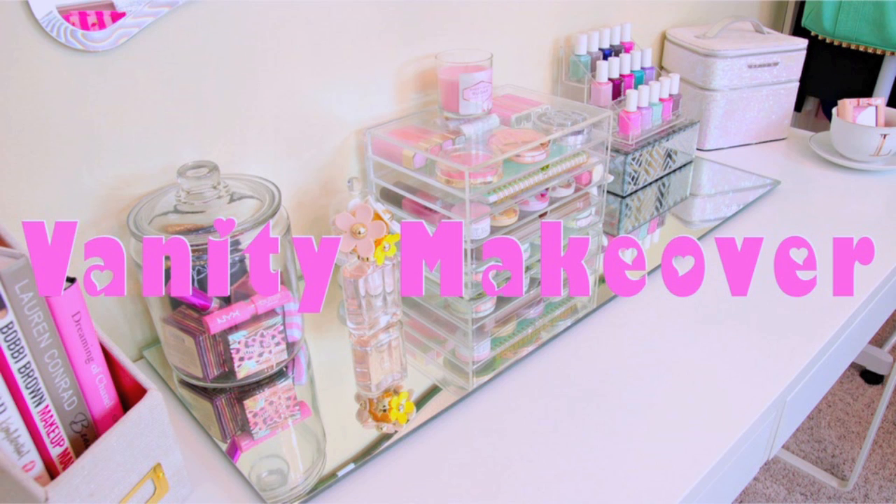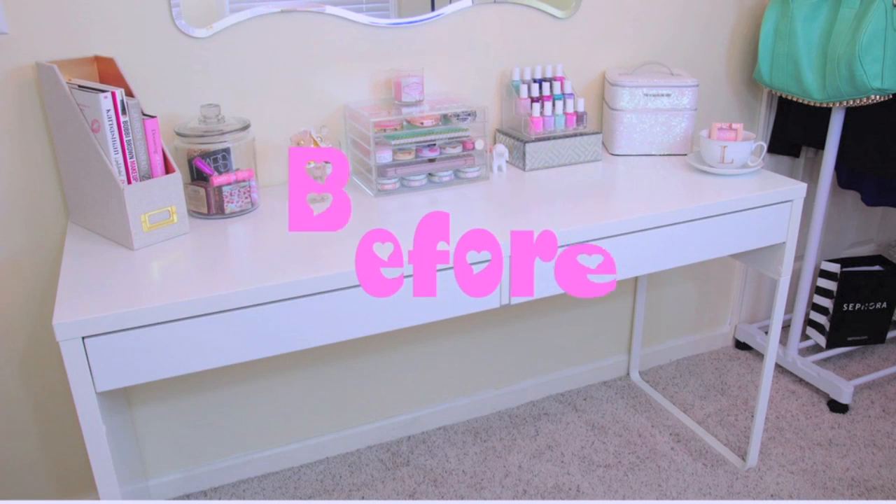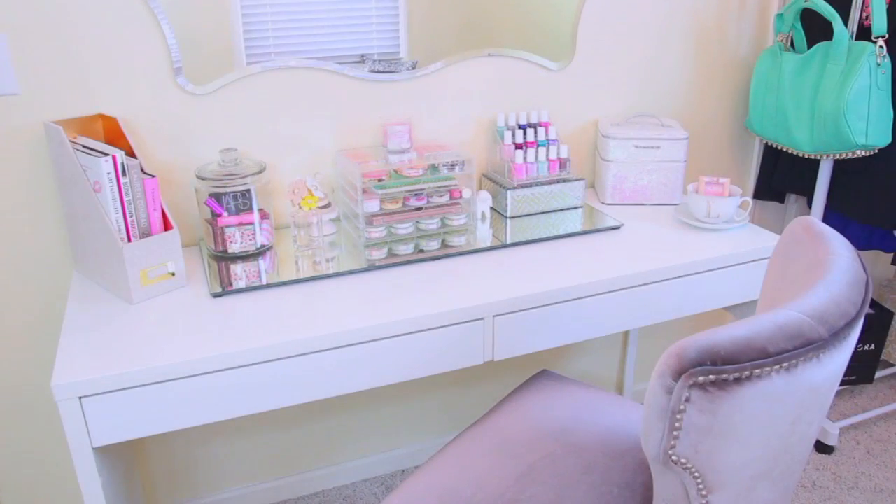Hi guys! Today I decided to give my vanity a little bit of a makeover. It looked perfectly fine how it was before, but I decided I wanted to spice things up just a little bit. And all it took was one thing to do this, so if you guys would like to see how I gave my vanity a little bit of a makeover, keep watching!